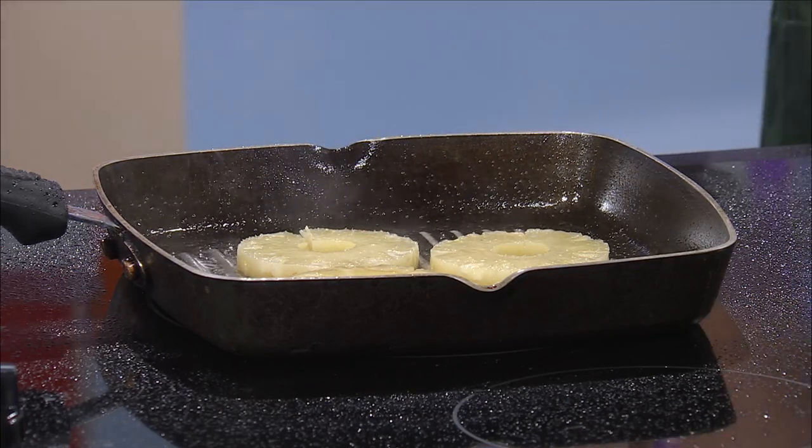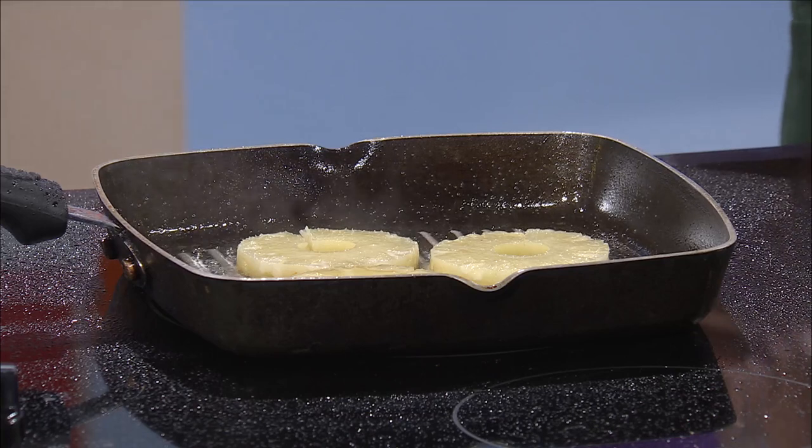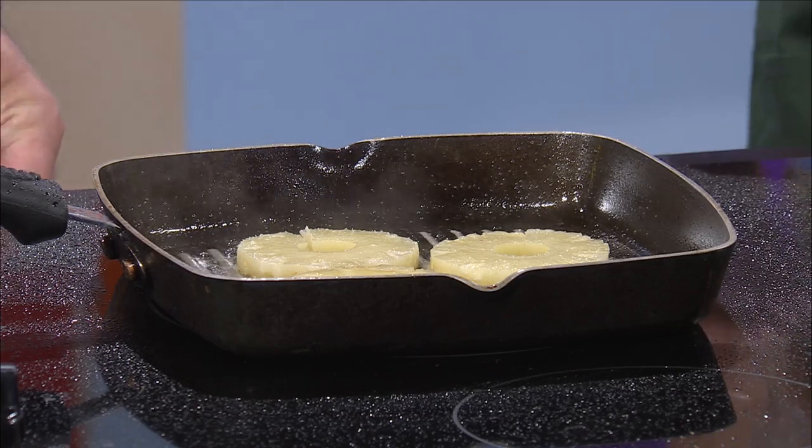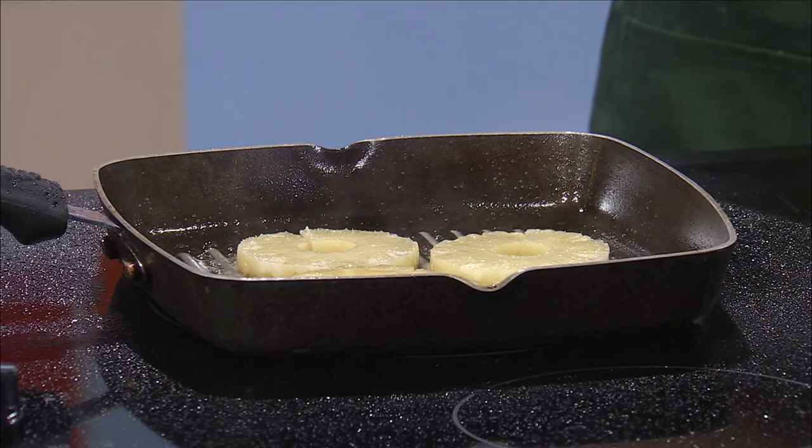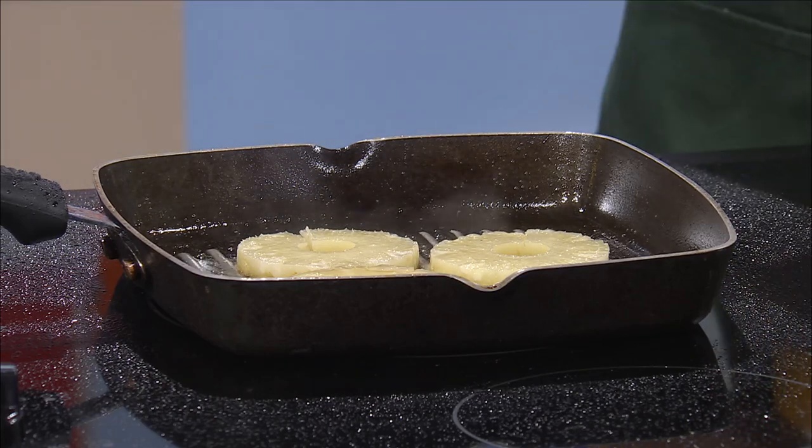Put a little bit of oil in there — I coated the pan in olive oil. In this pan I have two-thirds cup of Nutella and I put six tablespoons of whipping cream in it, basically to make it thinner but really creamy. I'm just heating it so that it will become more liquefied and easier to work with.